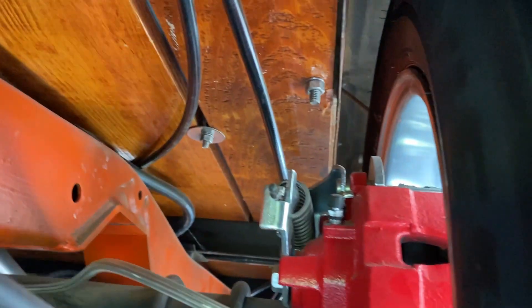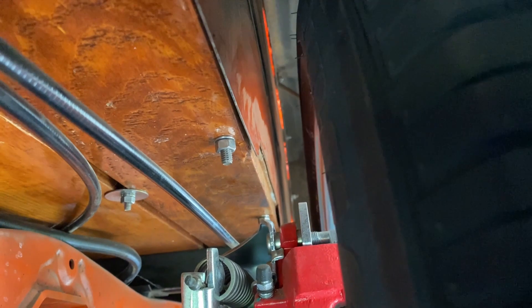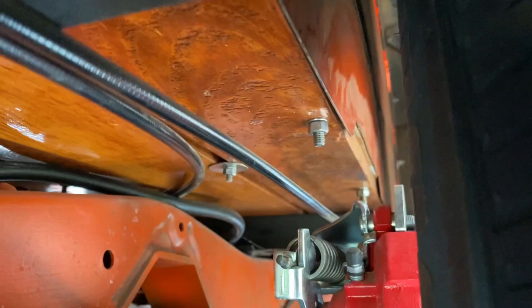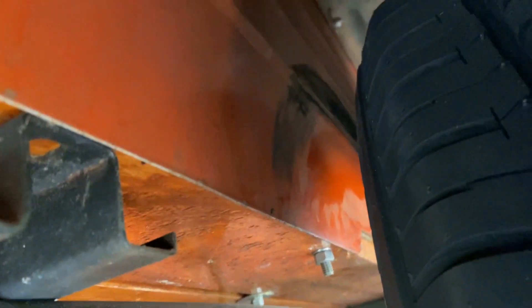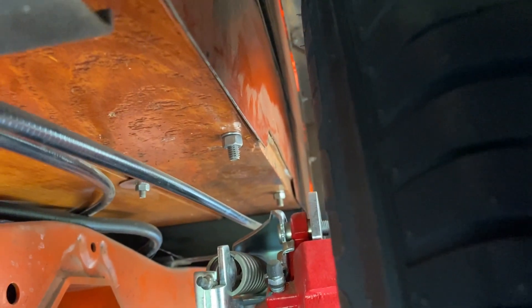All right, we're looking at the spacing — there's a good couple inches of space between the tire and the inner fender well where it was rubbing before. You can see where the tire was actually rubbing on the inner fender well. There's plenty of space now, and plenty of space on the outer as well.